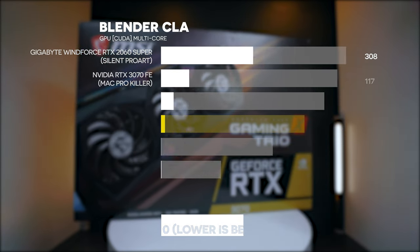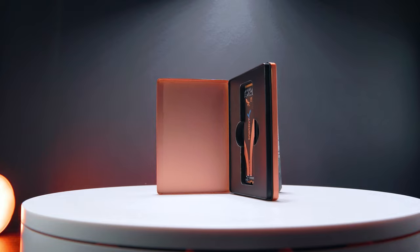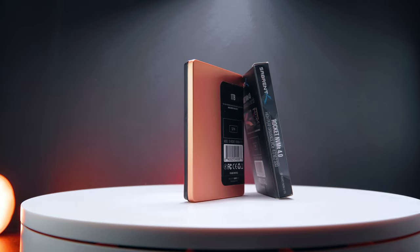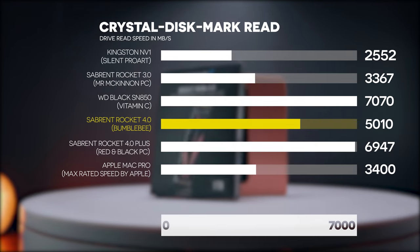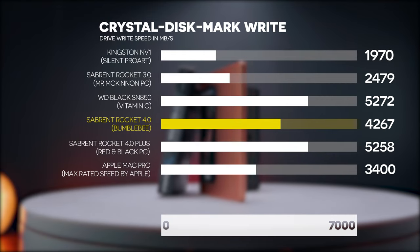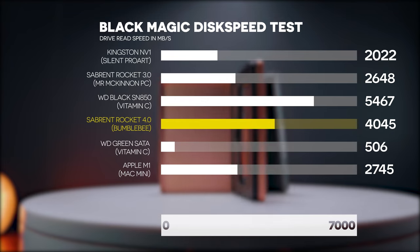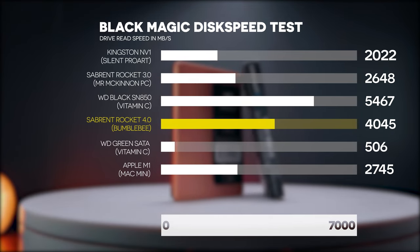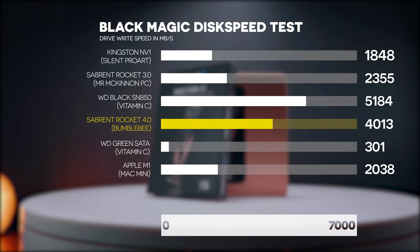Before we move on to the Adobe suite benchmarks, the SSD and storage speeds are important because they affect how fast programs and files can be read. In this PC we have three separate storage systems. The OS drive is a super-fast Sabrent Rocket 4.0, one terabyte. On CrystalDiskMark we're getting 5,010 MB/s read and 4,267 MB/s write. On the Blackmagic Disk Speed Test, we get 4,045 MB/s read and 4,013 MB/s write.